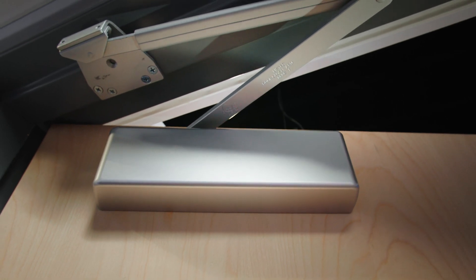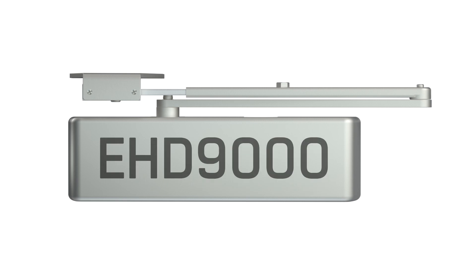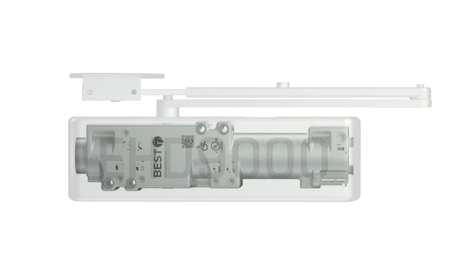That's why the team at BEST engineered the last door closer you'll ever need. Introducing the EHD 9000, the closer you've been asking for.